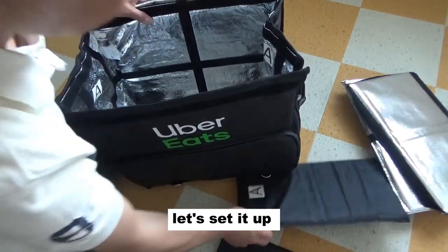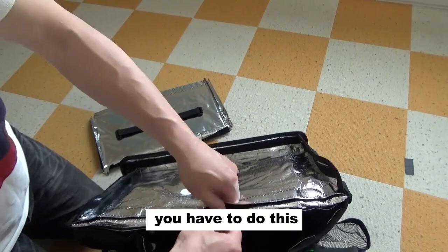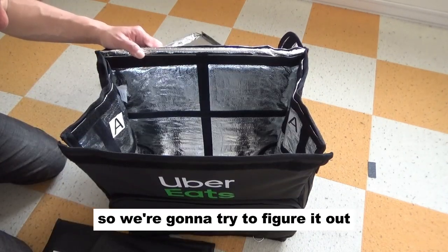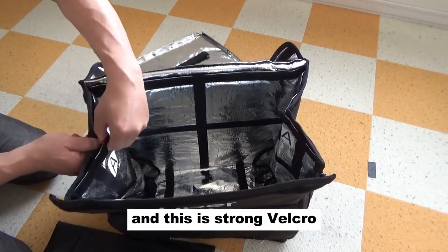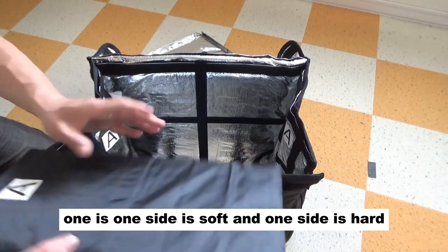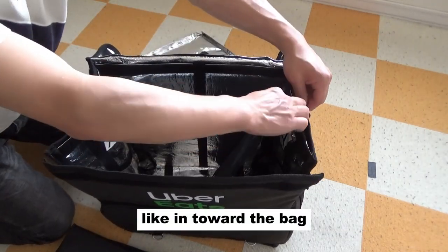Let's set it up. This order did not come with instructions on how to set this bag up with these boards, so we're going to try to figure it out. A goes with A. And you know what I discovered — there are secret pockets on the sides. This is strong velcro on each side. So I'm going to put these boards in — one side is soft and one side is hard, so I'm going to assume the soft goes inside, in towards the bag.